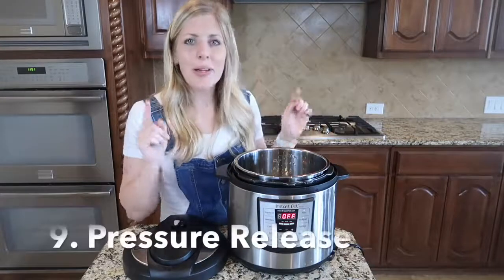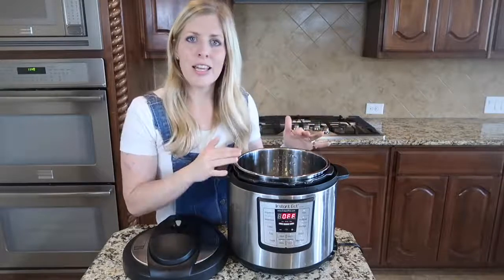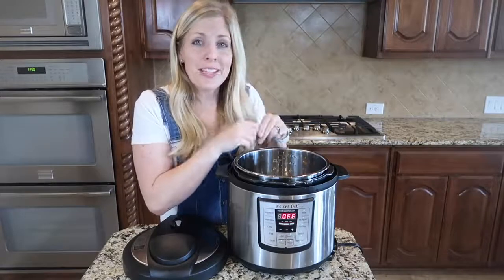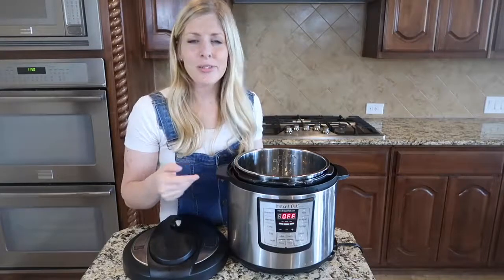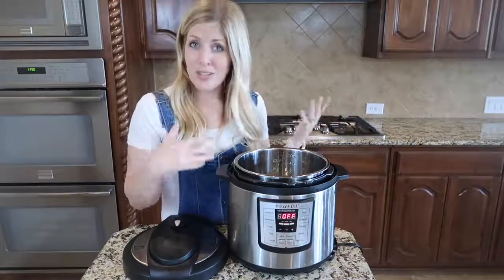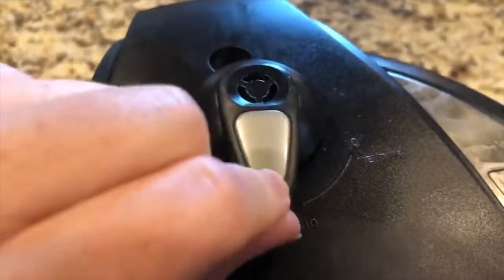Number nine: the instant pot pressure release. A common question is whether to let it release on its own or do a quick release. My rule of thumb: if there's meat in there, let it release on its own for at least 10 minutes to seal in the flavor. Quick release is fine if you need dinner fast. For rice, vegetables, and things without meat, go ahead and quick release. Just beware — foamy things like lots of potatoes, beans, or thick soup can spray out of the knob, so keep a paper towel nearby.